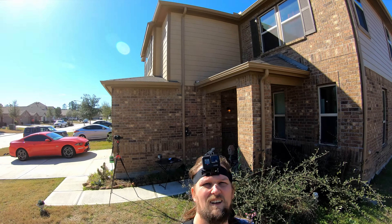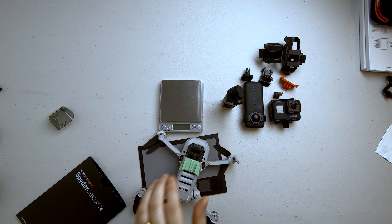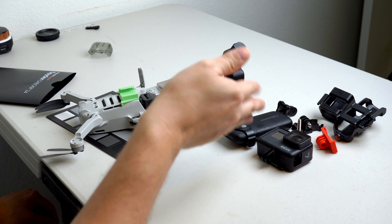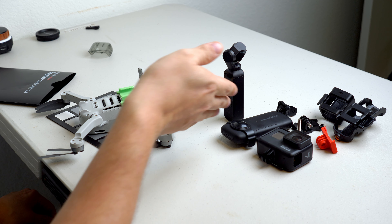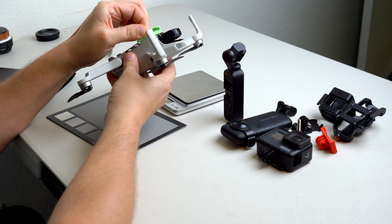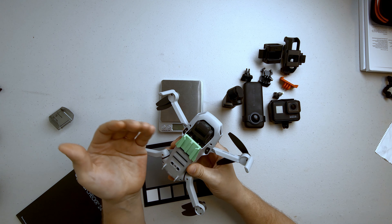Today I'm showing you a 3D printed mount I made that fits the standard GoPro camera mount. I wanted to see if I could make the mount secure enough to hold three different cameras: an Osmo Pocket, the GoPro Hero 7, and an Insta360 ONE X. So I made this mount pretty strong — you can attach almost anything to it and it's going to hold up.